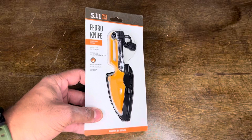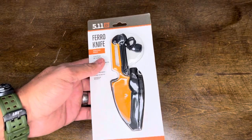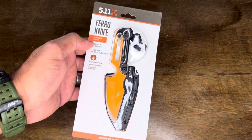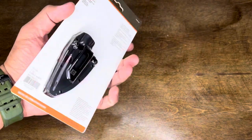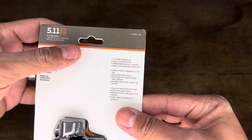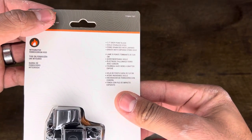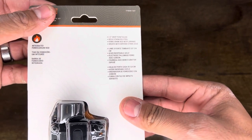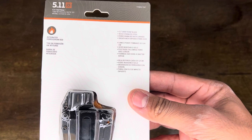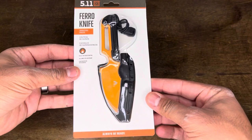It's pretty interesting — I like the color, it's orange, so it's bright and easy to see, which fits because it's called the Ferro Knife. It has a little ferro rod, and it's advertised as a survival knife. It comes with a Kydex sheath with a clip. Specs: 2.3-inch drop point blade, 420j2 stainless steel, a ferro spark rod with lanyard, and a sheath with an exposed strike edge.